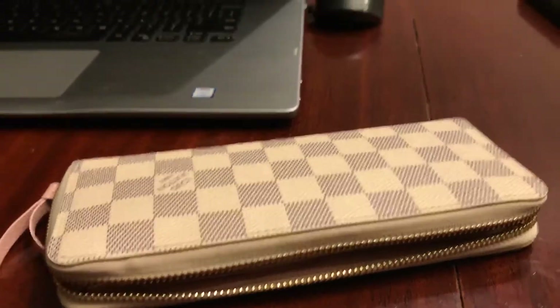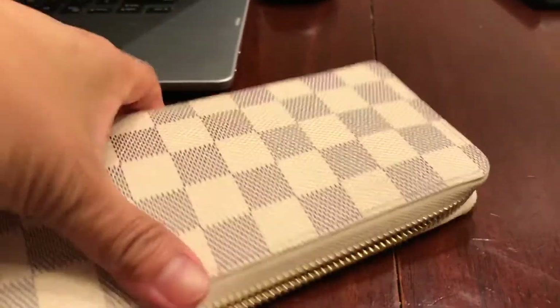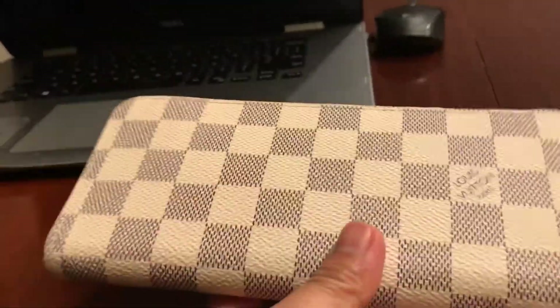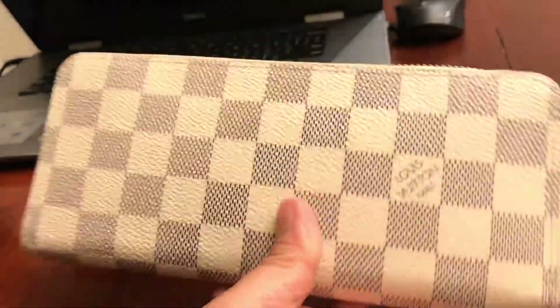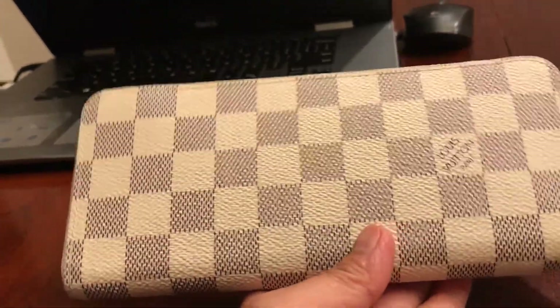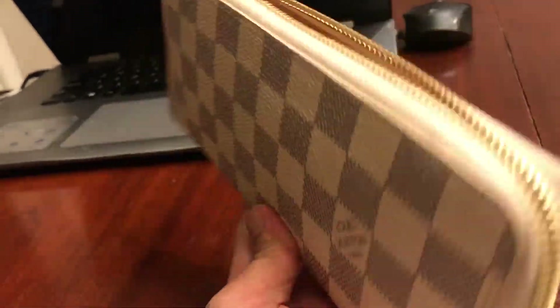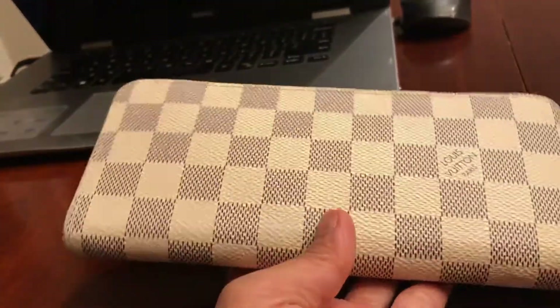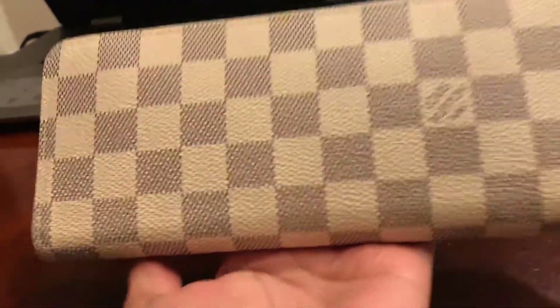Hello, this is me again. I have here a Louis Vuitton wallet, which is the Damier Azur. I'm going to make a review of this on how to spot an authentic Louis Vuitton wallet.